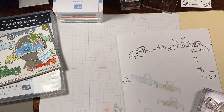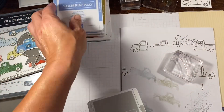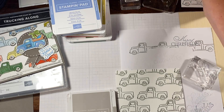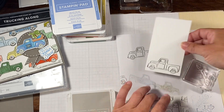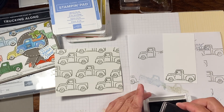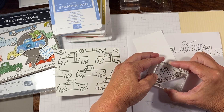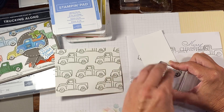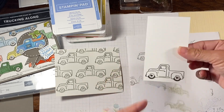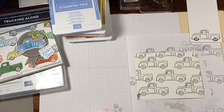Then we're going to move on to our wheels. The wheels we're going to do in Gray Granite, and I'm going to do the wheels on every single one, including this one. I found that it was easier to do the wheels prior to the coloring because there was just less to distract me. So just lightly inking the wheels. I can't really see quite as well because I am over the camera here. That's why you don't put your hand in the ink pad.